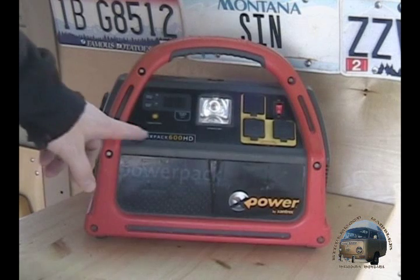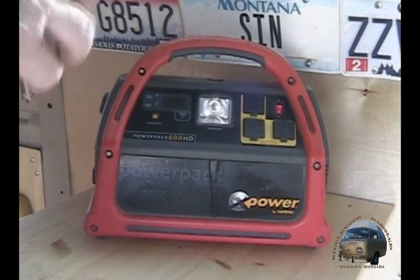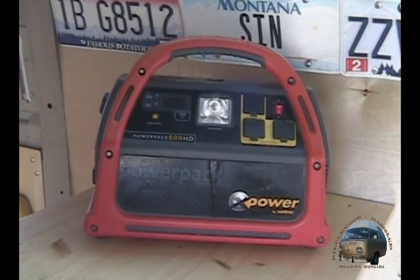The name of it is called the Power Pack 600 HD. They make a couple different models. Basically it's just a big deep cycle battery that you can charge at home, or it even comes with a 12-volt charger so you can charge it from your car's cigarette outlet. It's a 28 amp hour battery and provides about 600 watts of AC power.